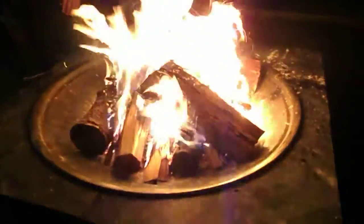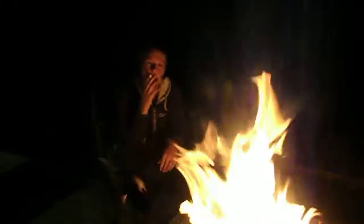And there it is. All lit. Ready to go. Nice big flames. We've got super heat already girls.